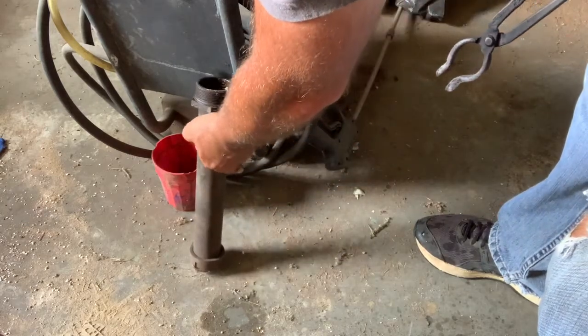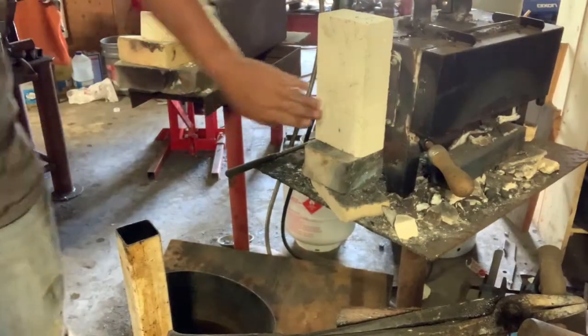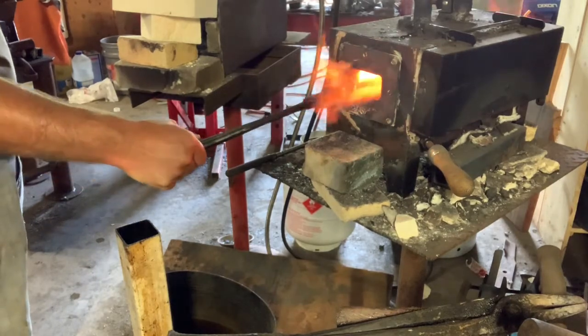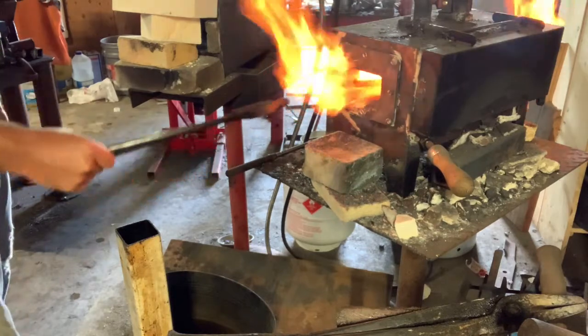I do not get a knife in this video, but I do come up with a forge welded billet at the end, and then I make a knife out of that billet in a later video. I just want to make sure you know what you're in for. I hope you enjoy it. Maybe you pick up something that I do that you can add to yours.